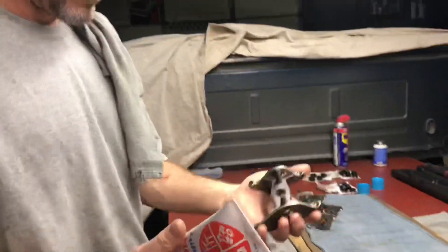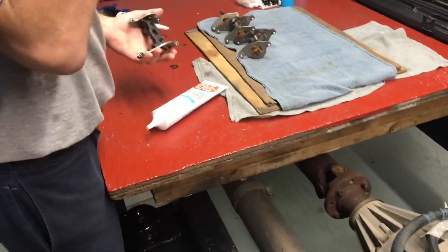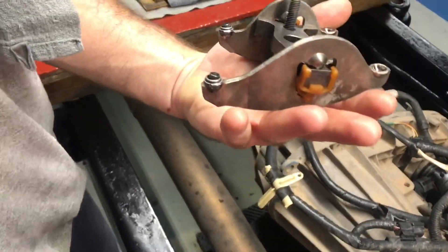We're gonna show how I lube up the rockers — you got both of them. We ultrasonic these so they're completely dry.